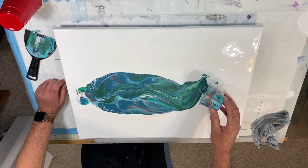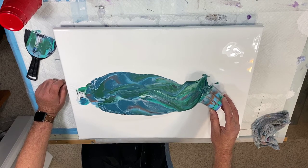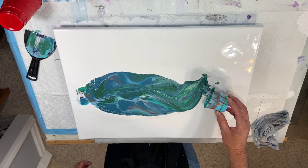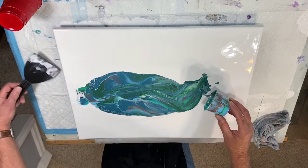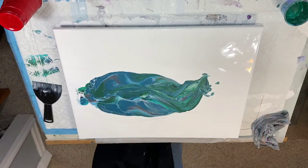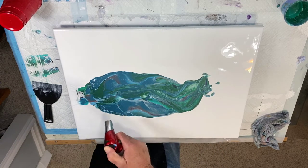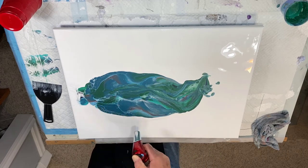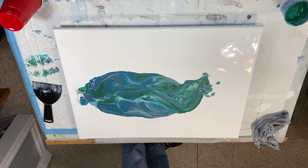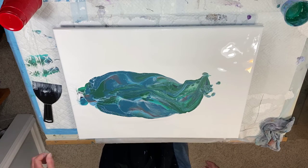I'm sure you wouldn't believe me if I told you that's not what I thought was going to happen. I think that should be the theme of my pours — I didn't know that was going to happen! Goodness me. Well, I think somebody in my position should have a pair of gloves on because I can see we're going to be doing some tipping. Let me get my flamethrower here — oh yeah, this is quite interesting to say the least.